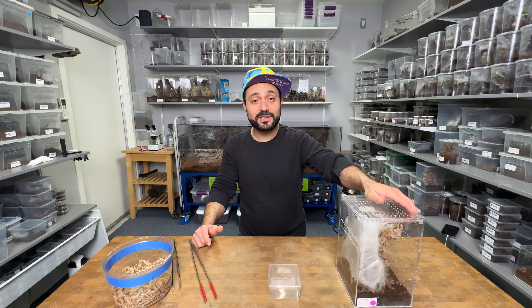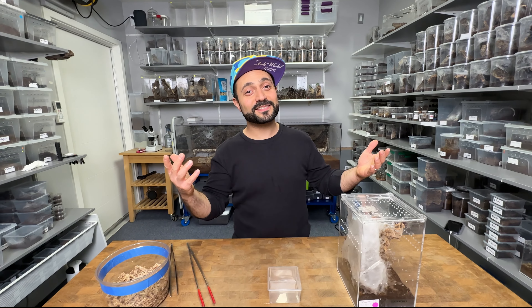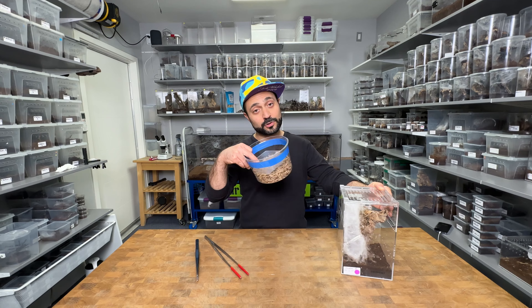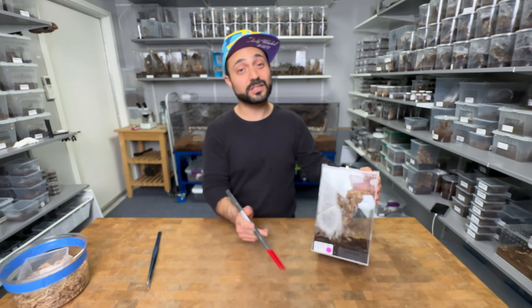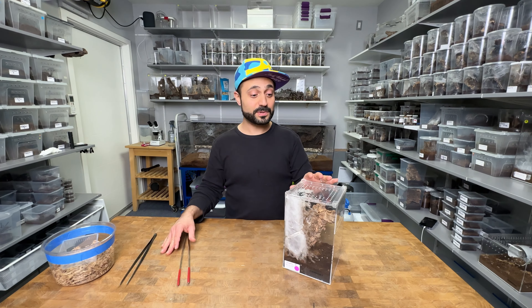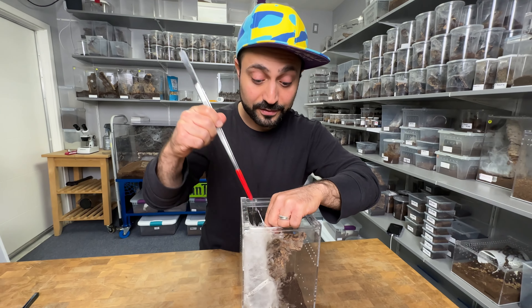One of the most rewarding parts of the hobby is when you get to pull an egg sack. Today I'm going to pull this egg sack from a Caribena versicolor, which is one of my favorite species. You're going to need a pair of tongs, your spider with the egg sack, and a homemade incubator which I will show you how to make. The egg sack was laid December 28th and today is December 21st, so it's under 30 days. I usually don't let it get to 30 days, and we're going to pull it right now. This is the first versicolor egg sack of the year and it's a nice size female, so I sincerely hope it's a good egg sack.